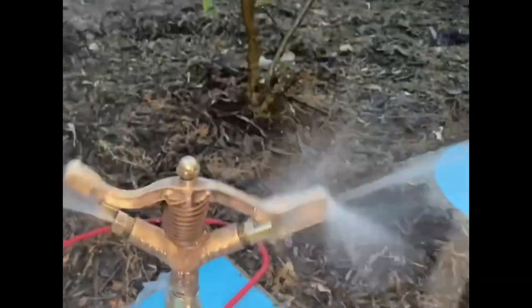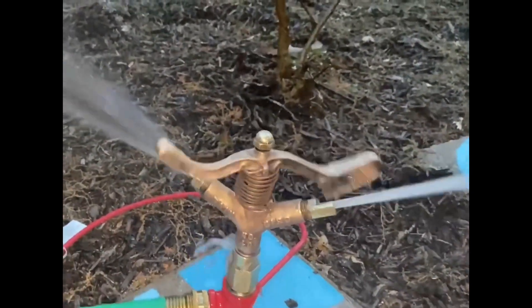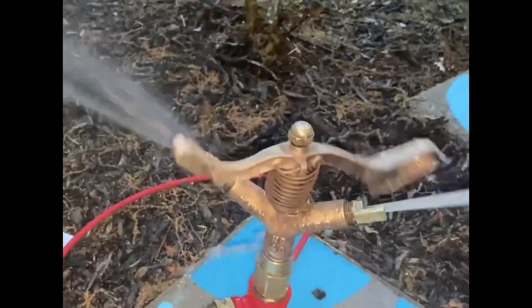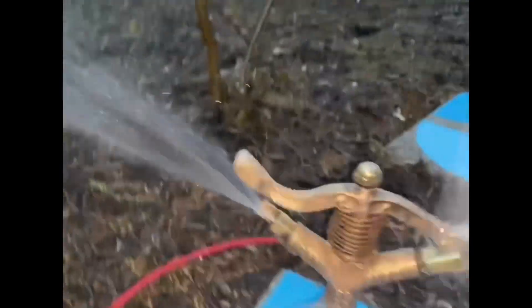I'm sorry about the quality of the video, but I took the string off and put it back on, and had to do a lot to get this out of the fitting it was stuck in. So I am more than a little amazed that this doggone thing works, and it's beautiful.